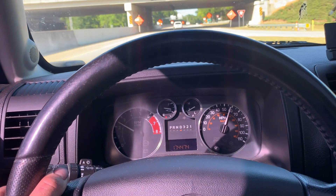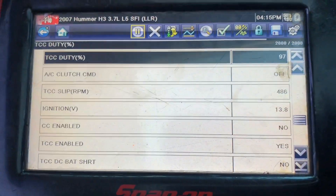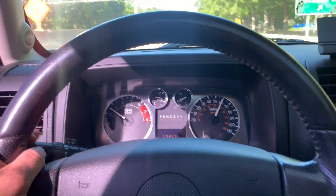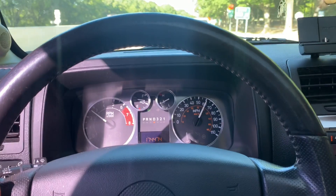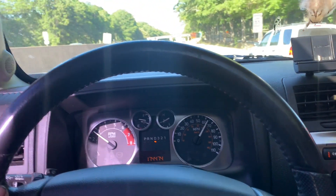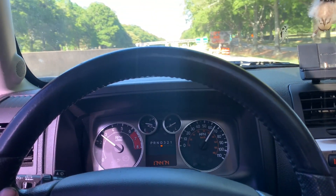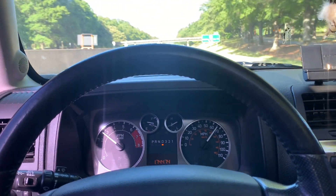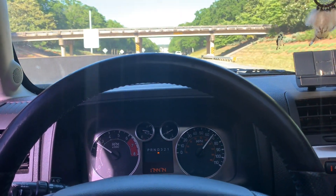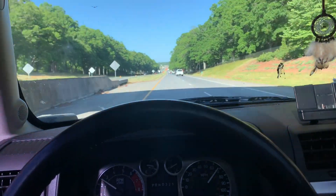We're at 60 mph and TCC is enabled. I ease onto the throttle — oh yeah, there it goes! I'd say it's working now, finally.